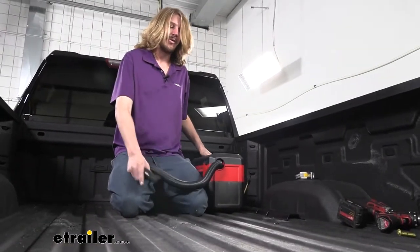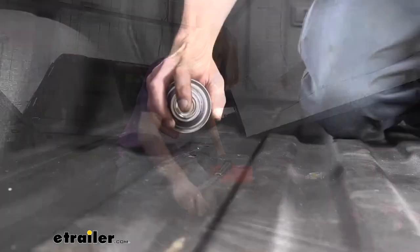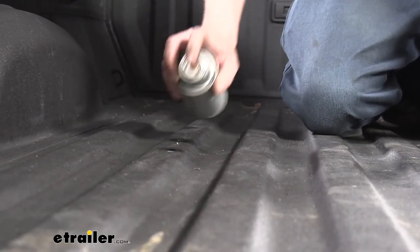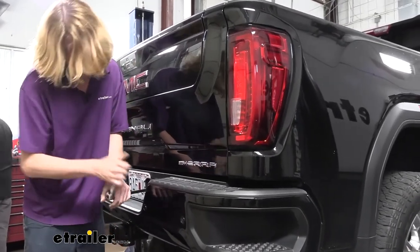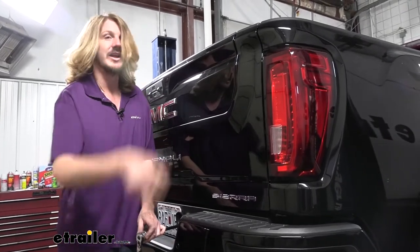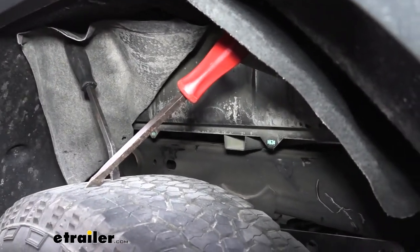Now we just want to clean up our mess — vacuum up all the debris — and then you can use some clear coat to paint your holes to prevent any rust or corrosion. That'll just help ensure a long-lasting installation. Now with all the holes drilled out for our rear rail, we're going to install our side plates. It'll make your life a lot easier if you lower down your spare tire here — you'll get more room to work underneath and it's going to be necessary at a later step anyway to access the hardware. We're using small pry bars to hold the fender liner back out of our way.